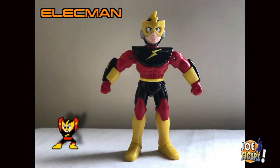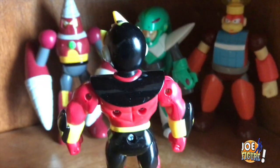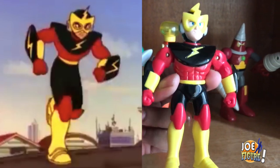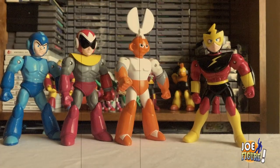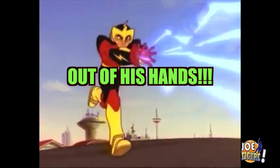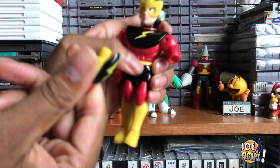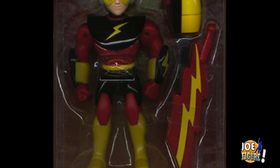Now lastly we got Elec Man. He looks exactly kind of like Elec Man, just more like a Ruby Spears version — goofy. He has the same build as Mega Man, Protoman, and Cut Man from Series 1. So he's the only one in the second series that has a good amount of articulation. On the show he shoots electricity out of his hands. But on the figure his forearm comes off and it's relegated to another interchangeable cannon. Unfortunately I don't have this piece.